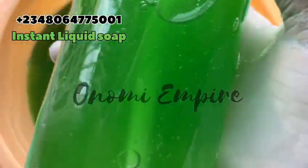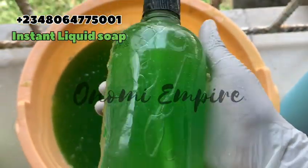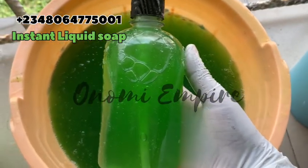This soap lathered so well — it foamed so well! Now the reason I call this soap 'sharp sharp' is because everything was done very fast. No need to dissolve chemicals separately. That doesn't mean the other way of making soap is not good — you can also do that — but this is another method and I'd like you to try it.